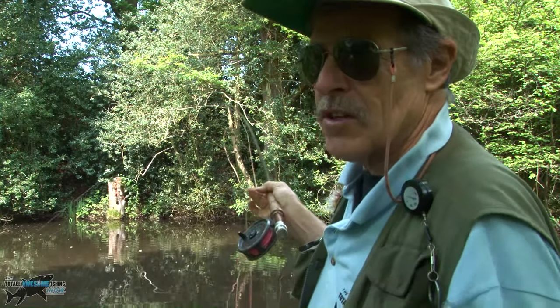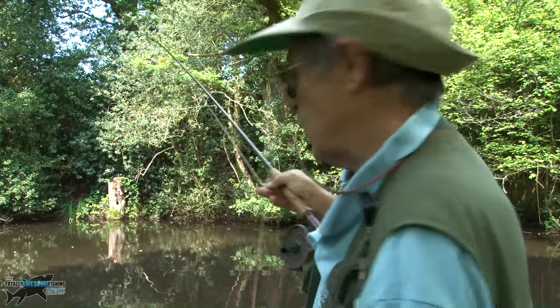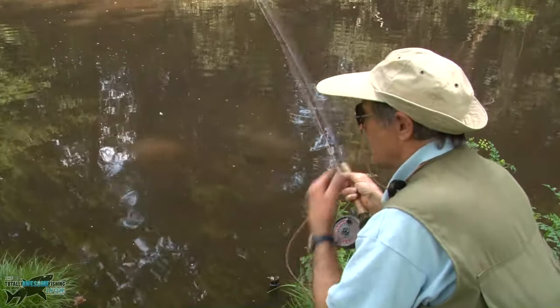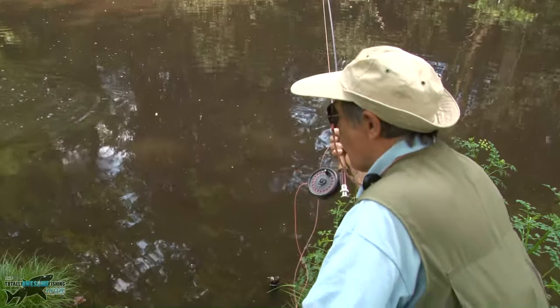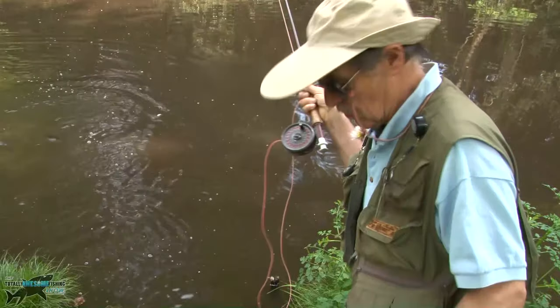That's within five minutes — and that's just waiting, not fishing, just waiting until I've seen something. Really good scrapper, not a monster fish, a couple of pounds, but very, very good scrapper.